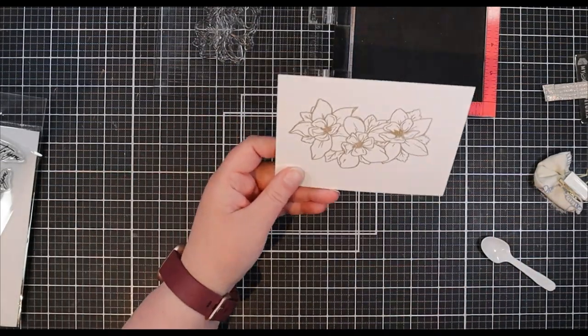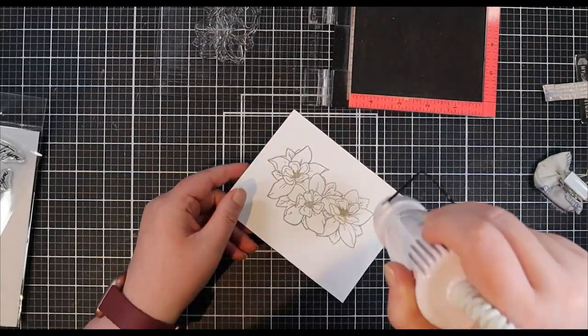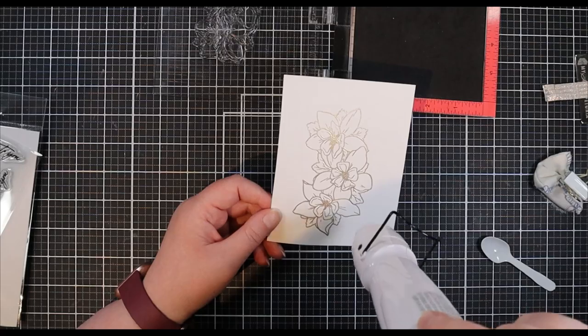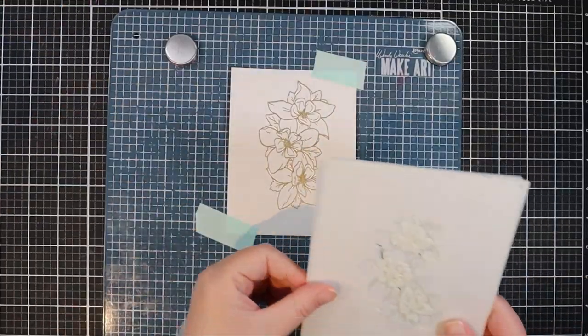I did have some stray embossing powder that I wiped off with a brush, and now I'm going to quickly melt this powder with my embossing tool until it's nice and shiny, being careful not to overheat the embossing powder.